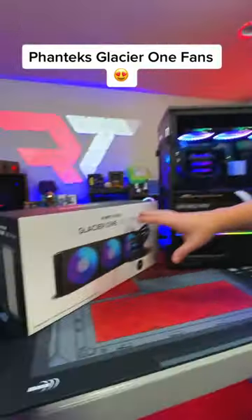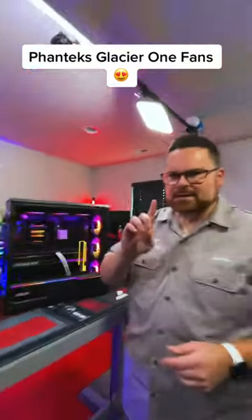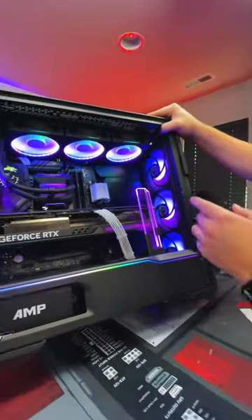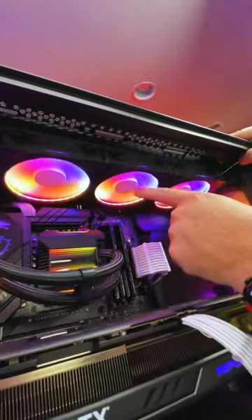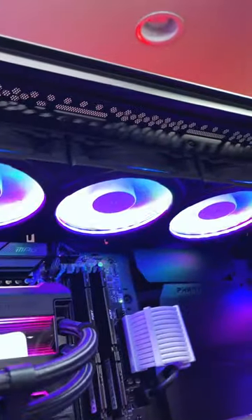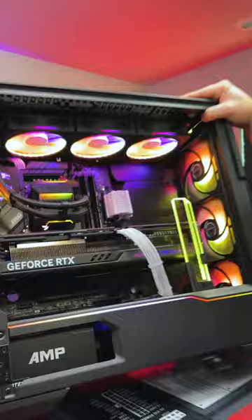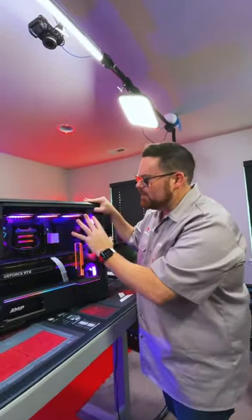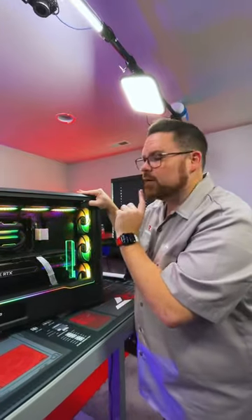I want to talk about the Phanteks Glacier One 360 MPHs. These are super interesting AIOs. A couple things you may not know about them — check out these fans. They actually have halos around them to light the fans. The fans themselves are actually white. What's so great about that is you don't have the performance degradation that usually happens when using an RGB fan. CFM and MMH2O for these fans are very, very good.